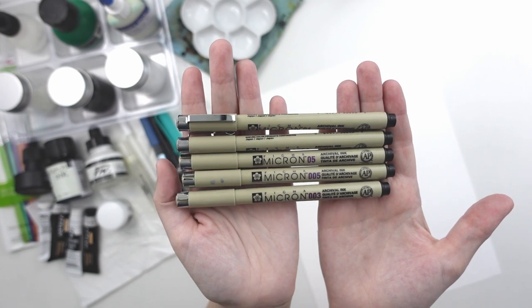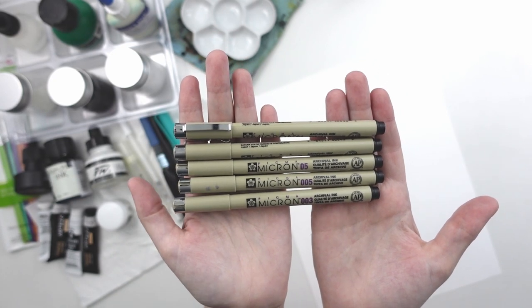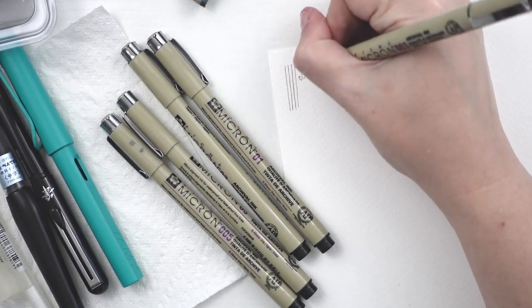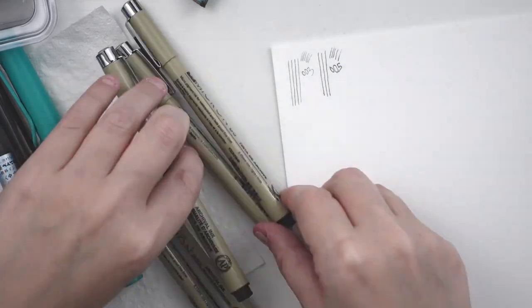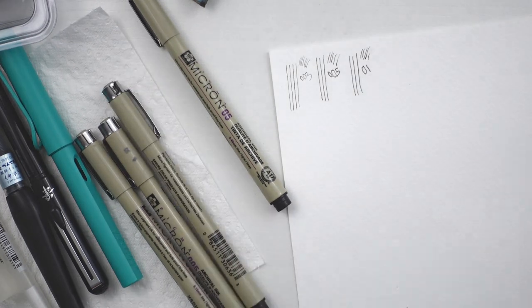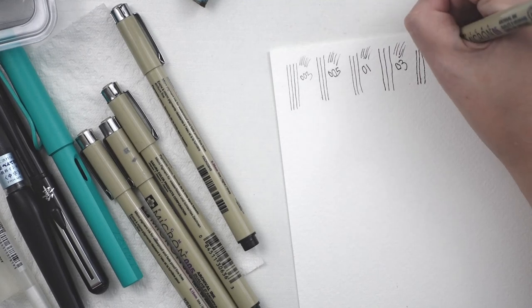First up we have a set of black Pigma Sakura Micron pens in a variety of sizes. These are waterproof archival ink fineliners and they are in very small sizes. Because these are very thin I want to see how they will handle writing on this textured watercolor paper.